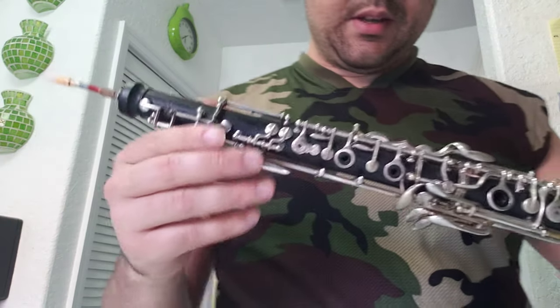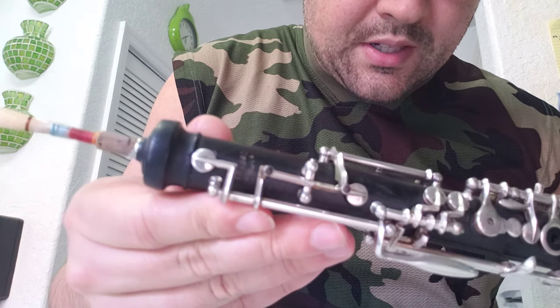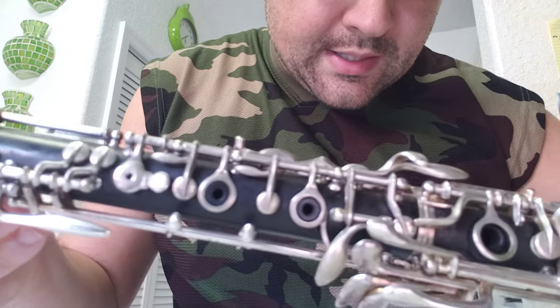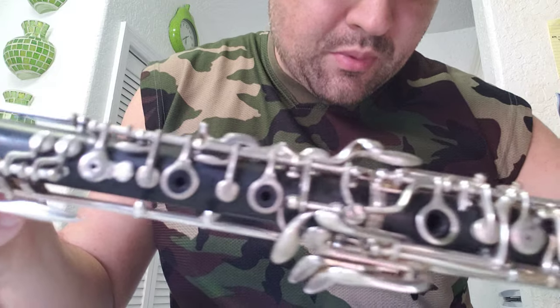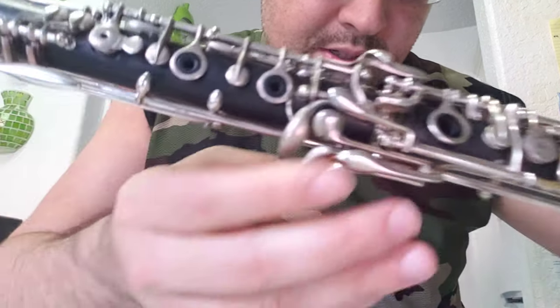Hello you guys, today I've been playing this Kabar Ovo. I've been sitting in a line right now and it's for grabs. Very professional Ovo. It has these extra keys right here.